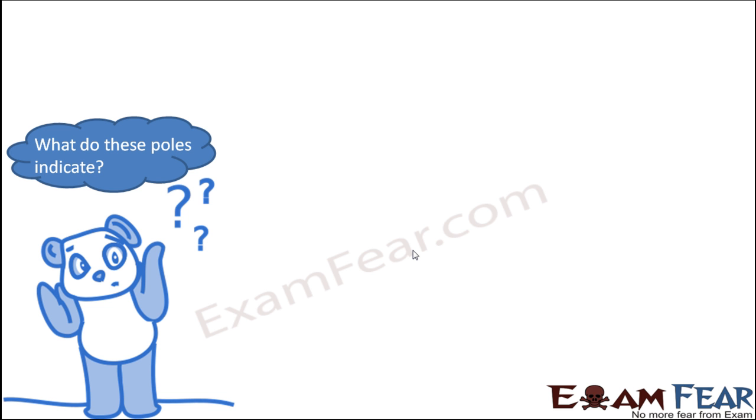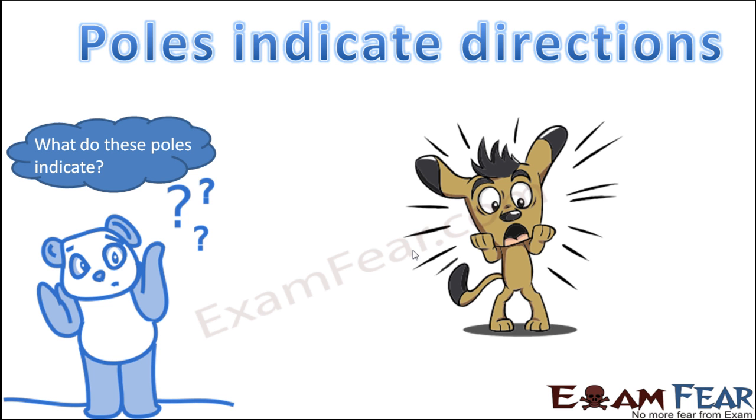The question is: what do these poles indicate? Basically, these poles indicate directions. This might be confusing — how can the poles of a magnet, which just attracts certain materials like iron, nickel, and cobalt, tell us about directions? That sounds surprising, but now we will see how a magnet finds direction.